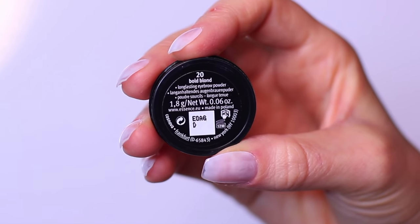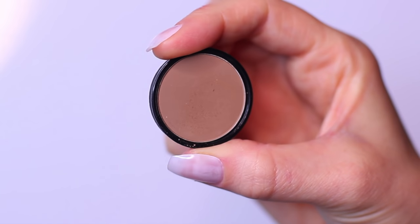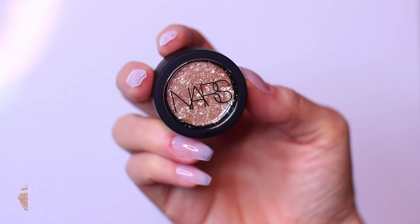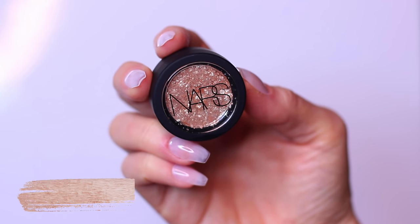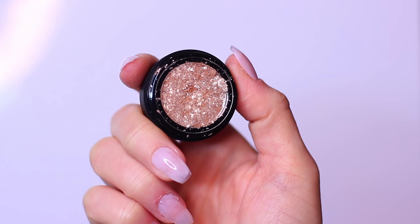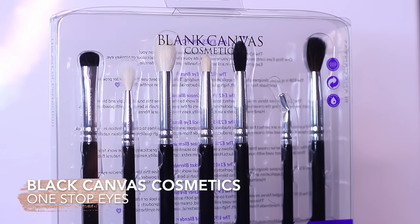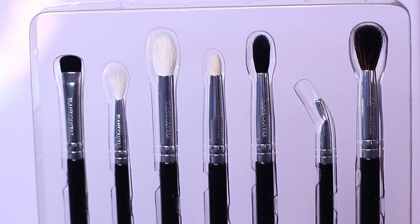For my matte mid-tone I'm using an Essence eyebrow shadow — this is perfect for creating some depth in the crease. Your mid-tone should be at least one shade darker than your skin tone and at least one shade lighter than your contour shade. I also wanted to add a touch of sparkle, so I'm using the Power Chrome Loose Eyeshadow Pigment by NARS in Shockum. For brushes I'm using the Blank Canvas Cosmetics One-Step Eye Brush Set — this has everything that I need.